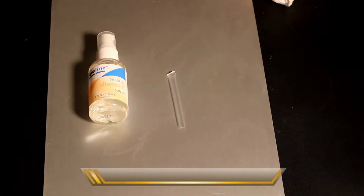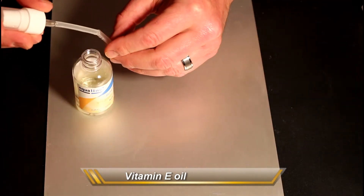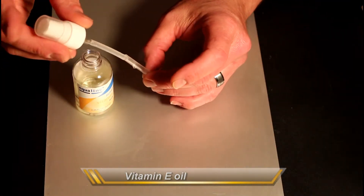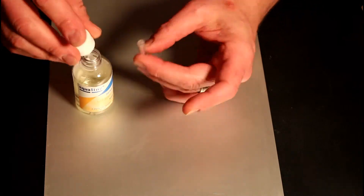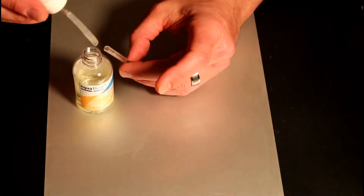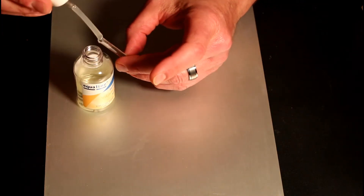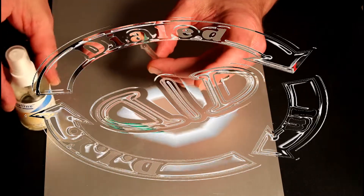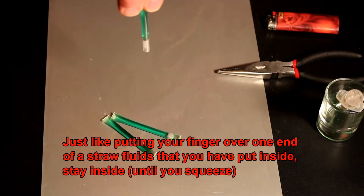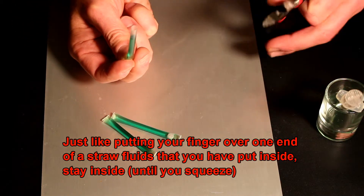I use the vitamin E oil to show you another technique for filling — it's pretty much a tap and drip approach, and it really is great for thicker fluids. If you sealed the first side well, when you turn a fluid-filled tube upside down, everything will stay right inside until you're ready to use it.